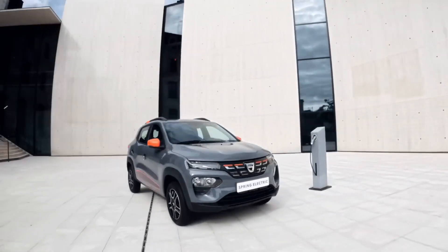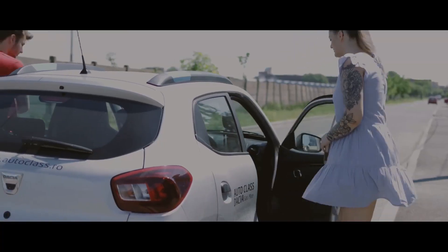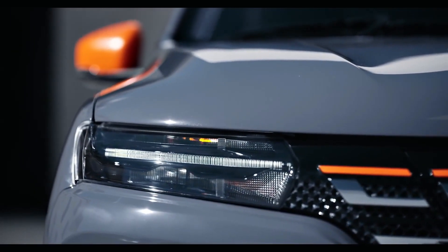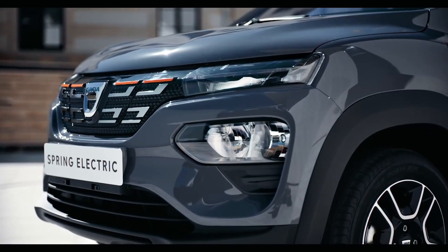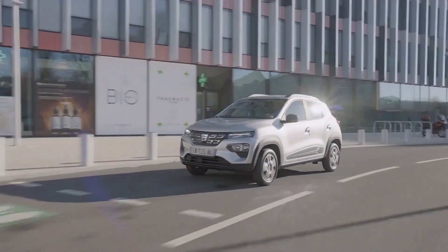The charging port is concealed behind a panel and a flush front grille flanked by twin headlight units with a slim LED lighting signature. The wheels appear to be made of alloy but they are actually made of pressed steel. Despite its SUV-like appearance, the Spring's proportions are ideal for city driving.